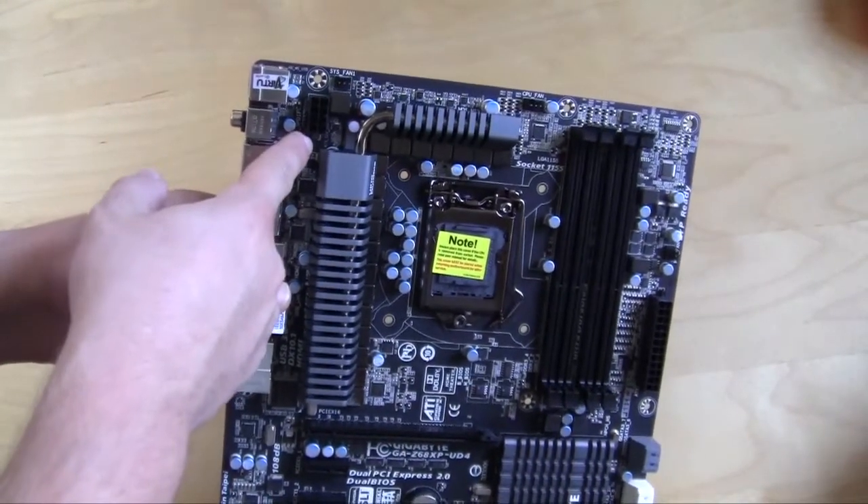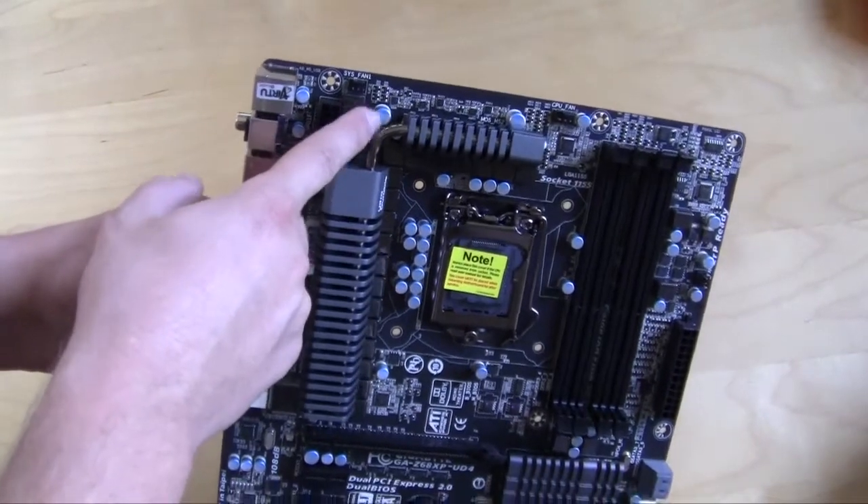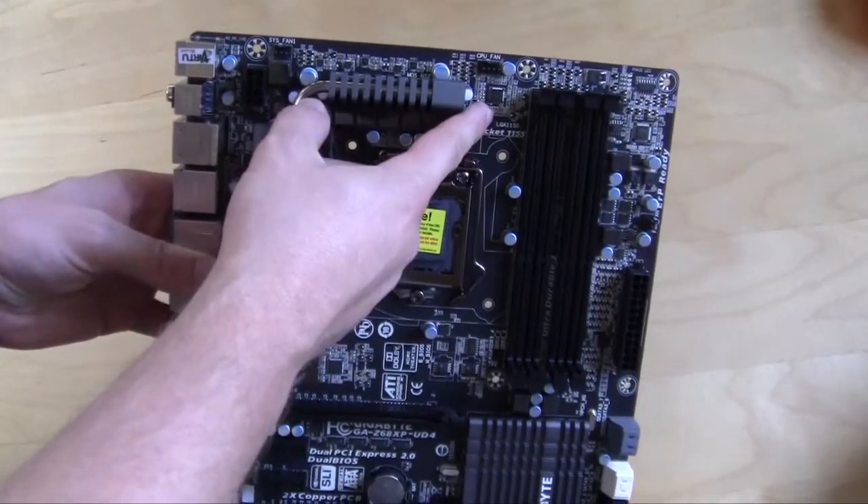Up top you have your 8-pin CPU power connector, a 3-pin fan connector, and your 4-pin CPU fan connector.